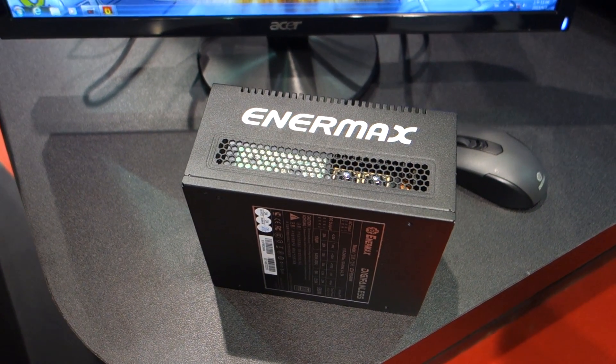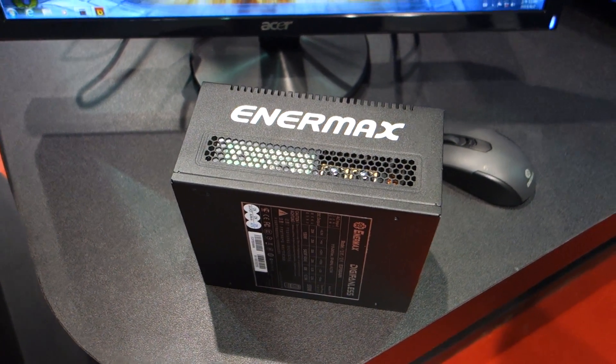Jimmy Thang from Maximum PC here at Computex 2015. I'm here speaking with Ben, and Ben, we have a very special PSU here. Can you tell us a little bit about it?